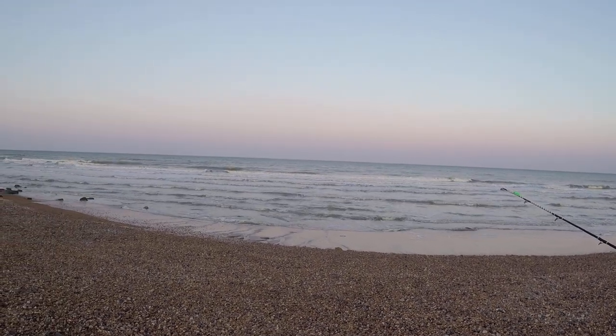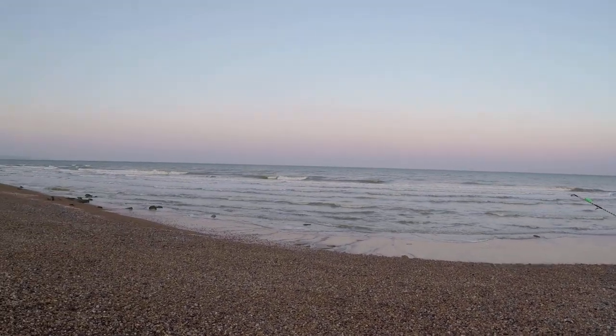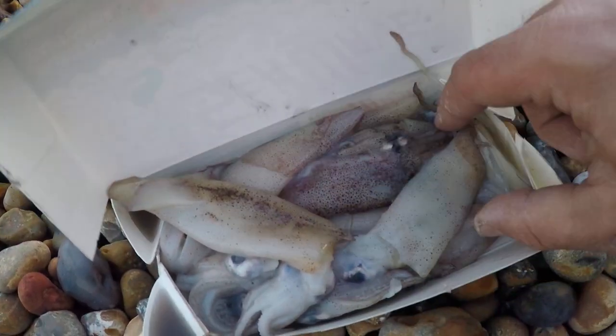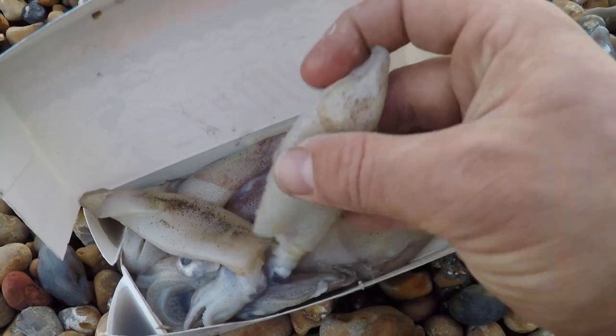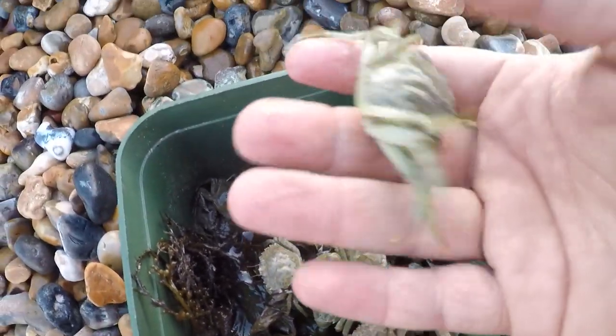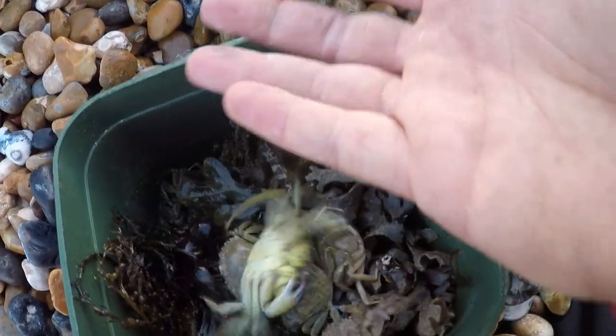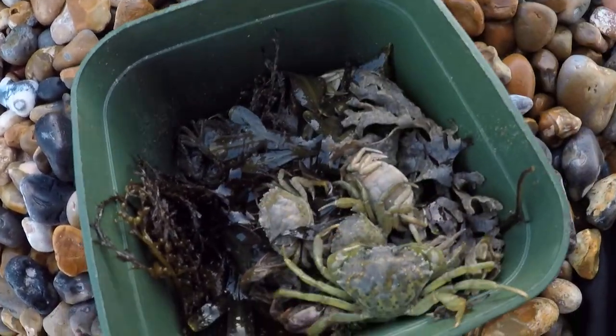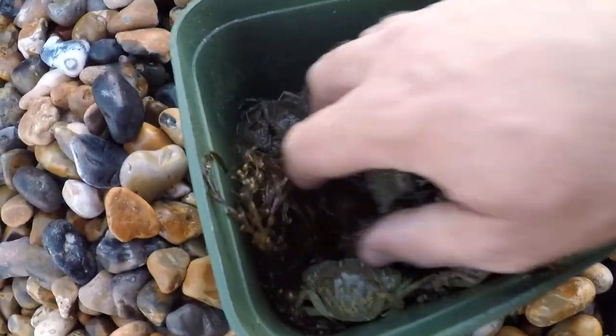Let's have a look at the bait. Bait-wise tonight we've got some nice bits of squid, and then we've got the crabs that we sourced from the session where we were picking the other day. That's what we're going to be using for bait tonight - squid and crabs. Let's give it a go.